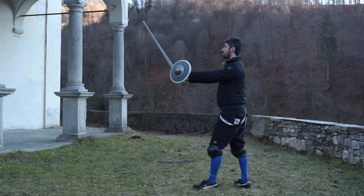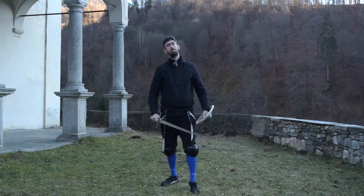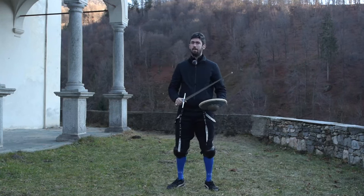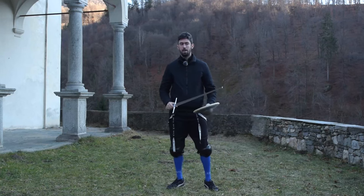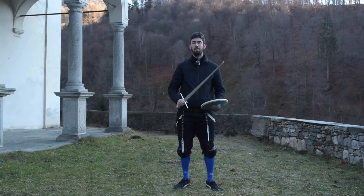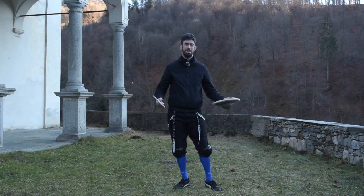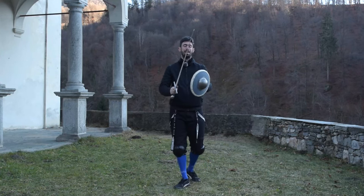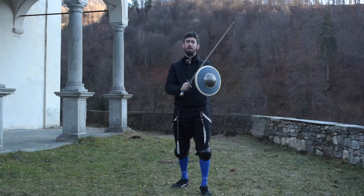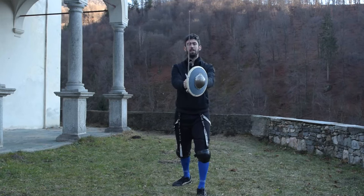Half-shield is this kind of position, done and represented in many different ways in the manual. The name represents this position pretty well: it is not full-shield, it is half-shield — half a shield basically. Simply because this position closes very well one side, which is the inside line, and leaves partially or completely open the other one.